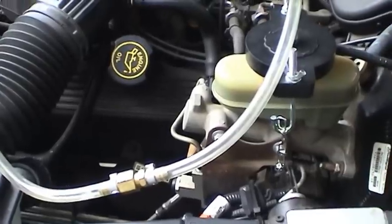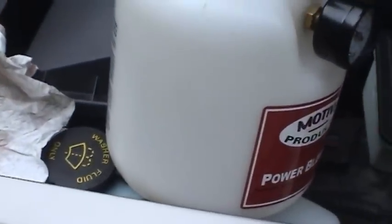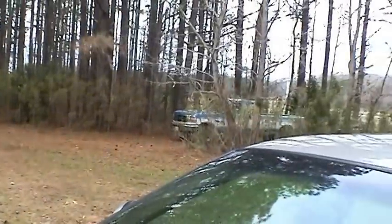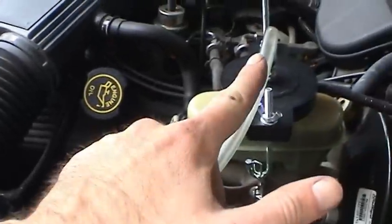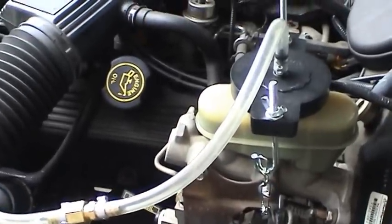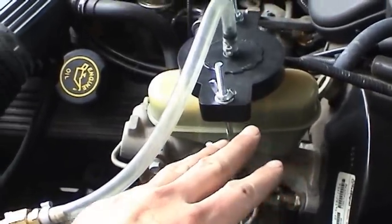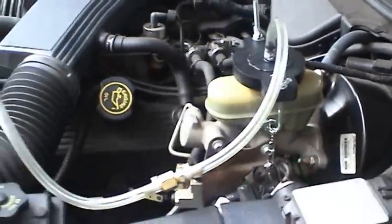Another thing I'm doing is I don't have any fluid in this bottle — you're supposed to have some fluid in here, but I'm using this strictly to supply a controlled amount of pressure on the system. Last time I did this on the F-250, I followed instructions and had fluid in here, but I noticed air bubbles all throughout the hose. So I'm going to keep pressure on this, watch the fluid level, and when it gets down to a critical minimum I'll release the pressure and add fluid — that way I'll know for sure that no air is getting into the system.